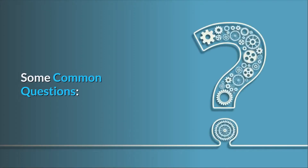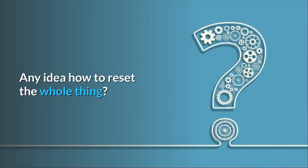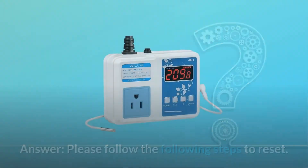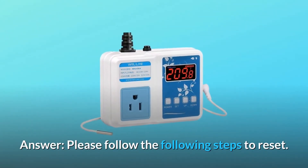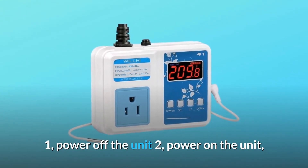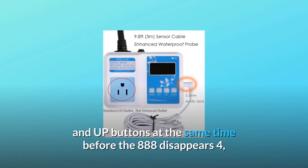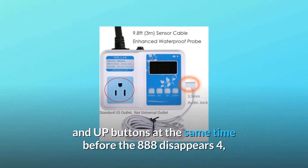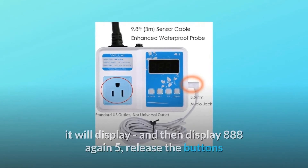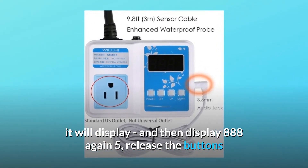Some common questions. Question 1: my device won't set for cooling devices, only heating — any idea how to reset the whole thing? Answer: please follow these steps to reset. 1. Power off the unit. 2. Power on the unit — it will display 888 for a short time. 3. Press and hold the Set and Up buttons at the same time before the 888 disappears. 4. It will display 888 again. 5. Release the buttons.